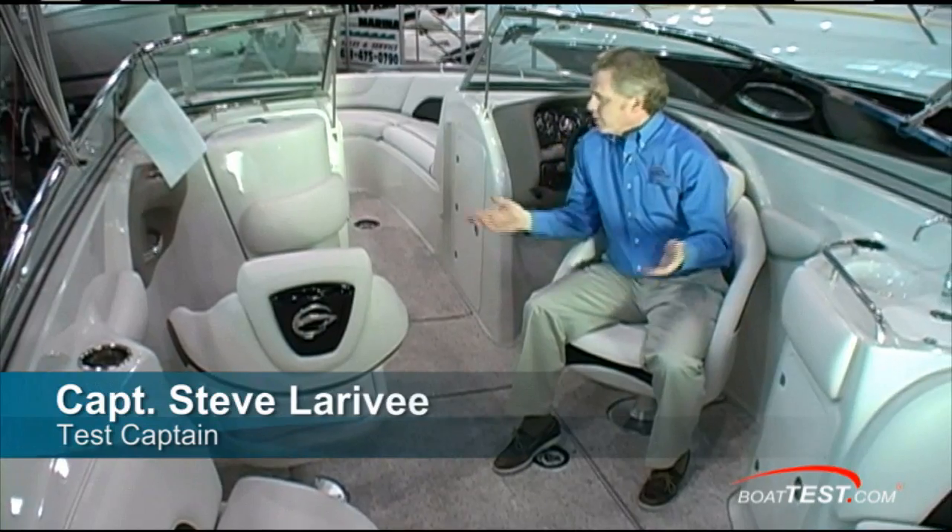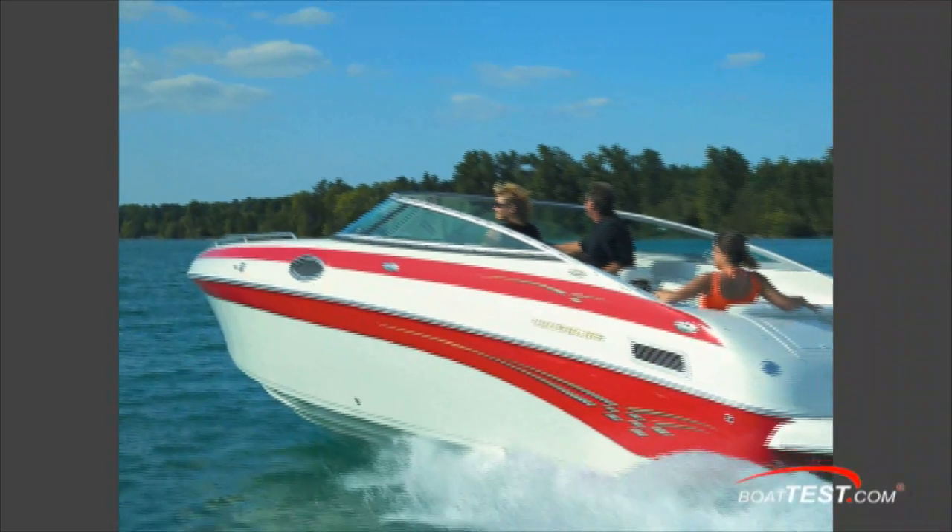Captain Steve for BoatTest.com, and today we're on the Crownline 270BR. Let's check out some of the features.